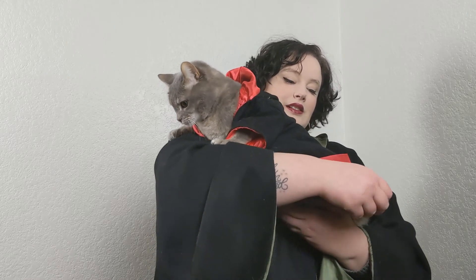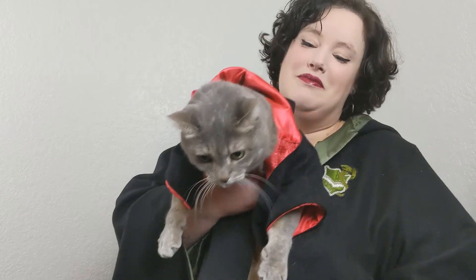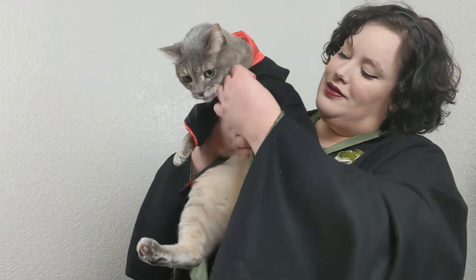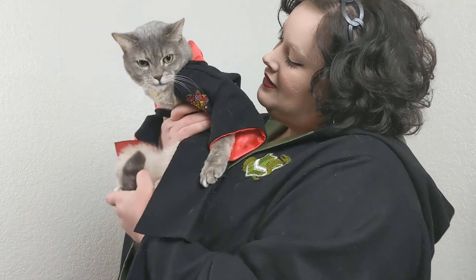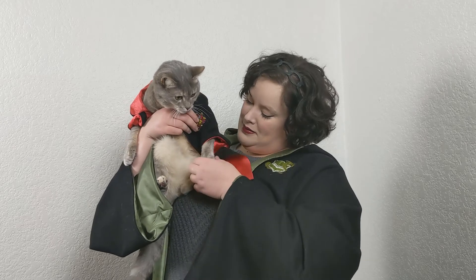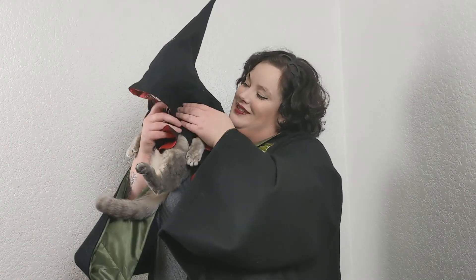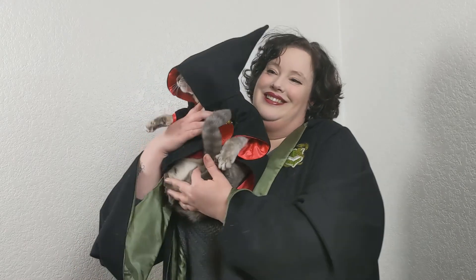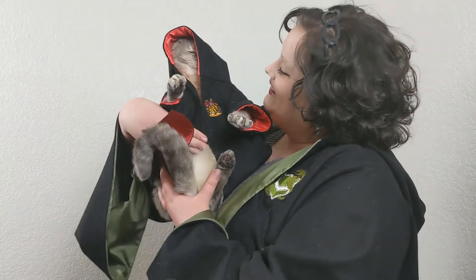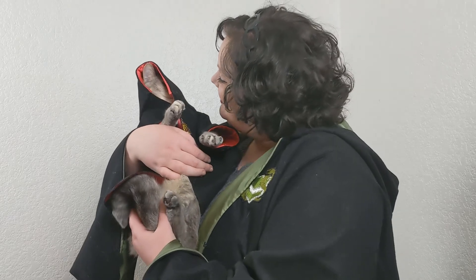And now what you've all been waiting for — the cat in her robe. I think she's offended that I included her losing her face in the hood in the video. She is sitting next to me huffing as I make this voiceover.